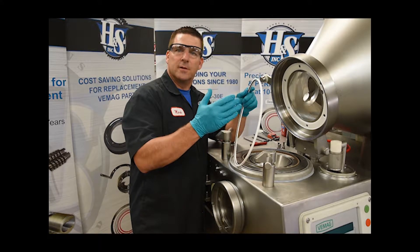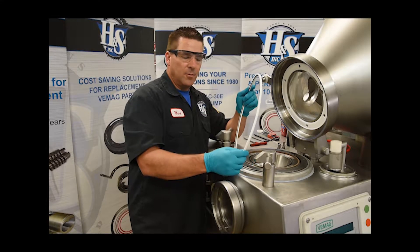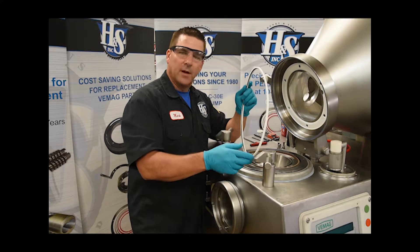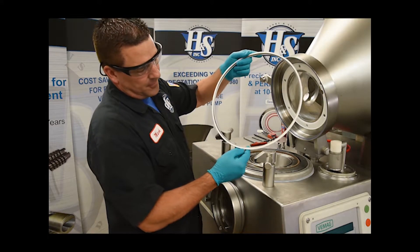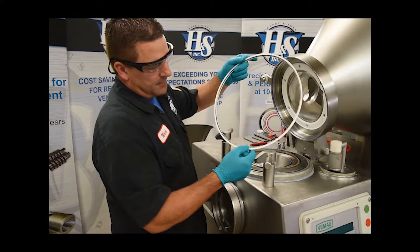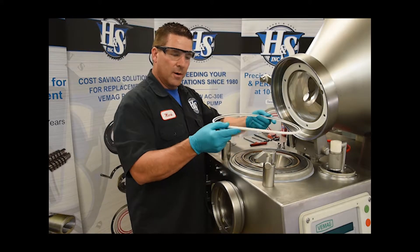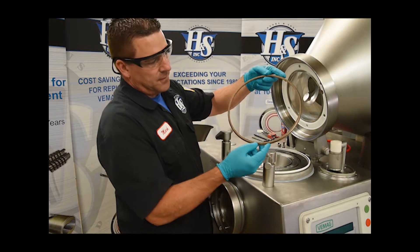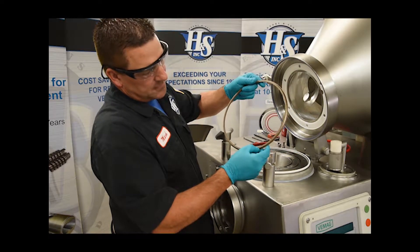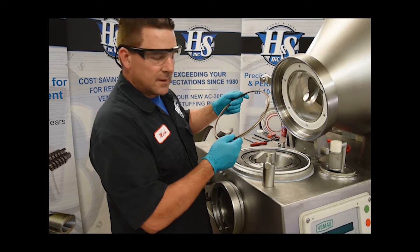Whatever you're trying to seal and keep out of a certain area, you place the spring on that side. The springs are going to be facing up, along with this groove with a little channel in it. There's a tapered side here that goes down into the groove, so you want to have the spring side facing up on both of these. Same thing with the inner — there's this face here that has a groove on it that faces up towards the catch ring.